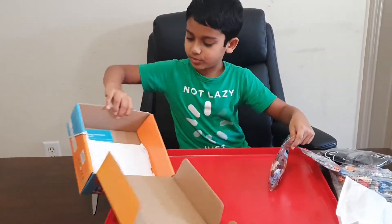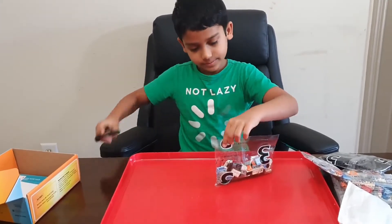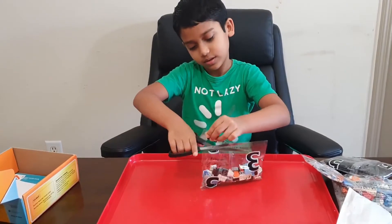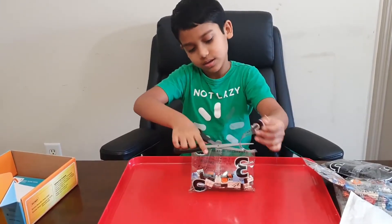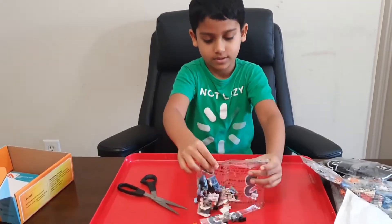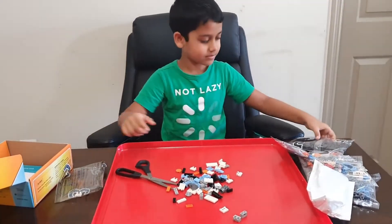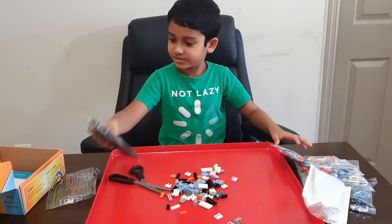Let's open these back. Let's move this aside. Bag 1, open. I'll open this later.